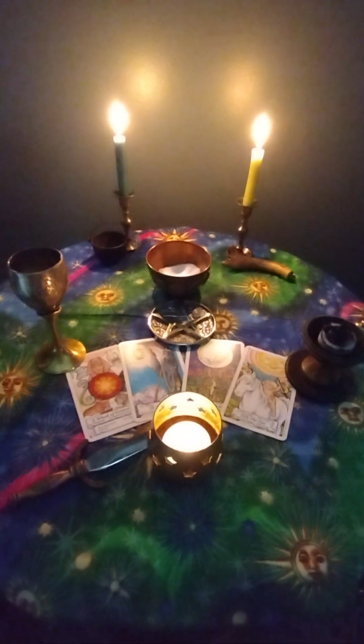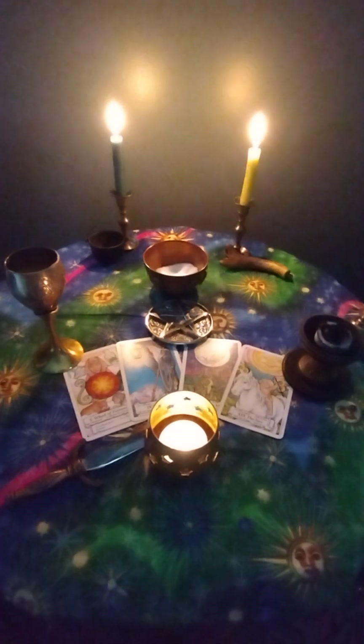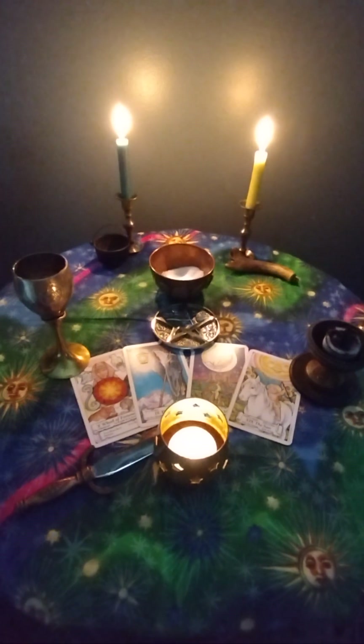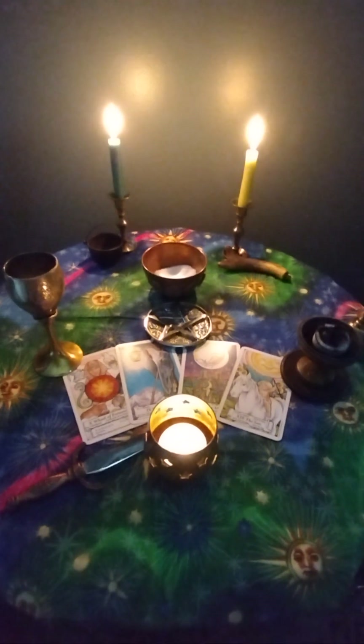In order to rebuild my psychic senses and to get used to working with energy consciously again, the first thing that I'm going to do — the first thing that anyone should do before they start any witchcraft practice — is to ground yourself.